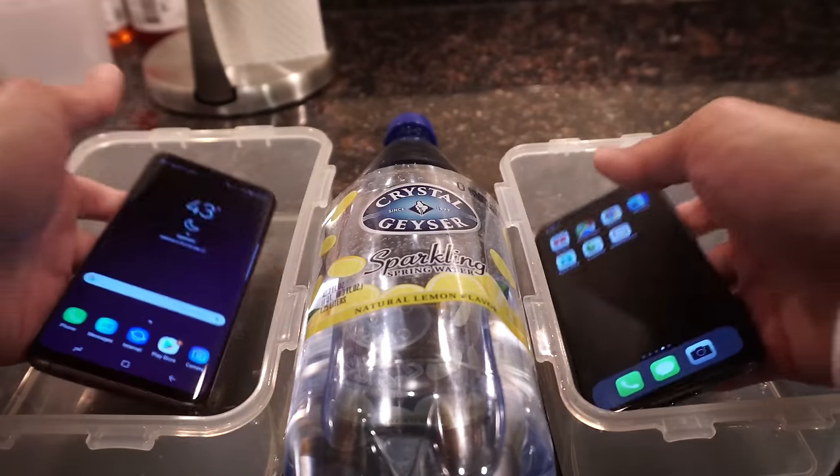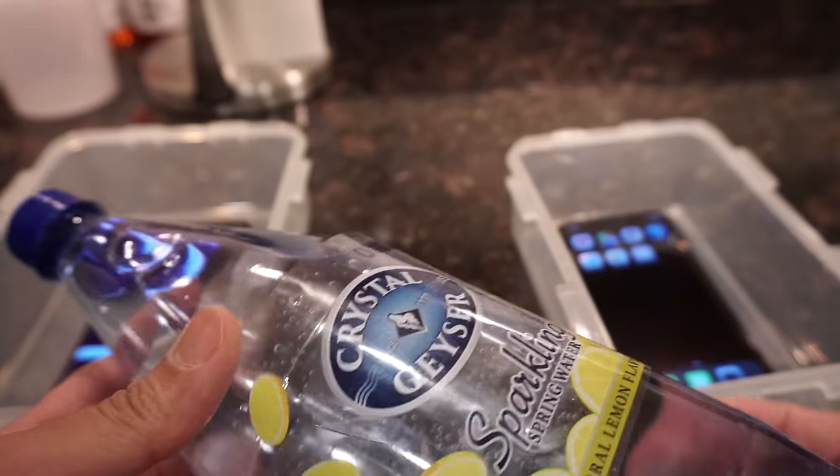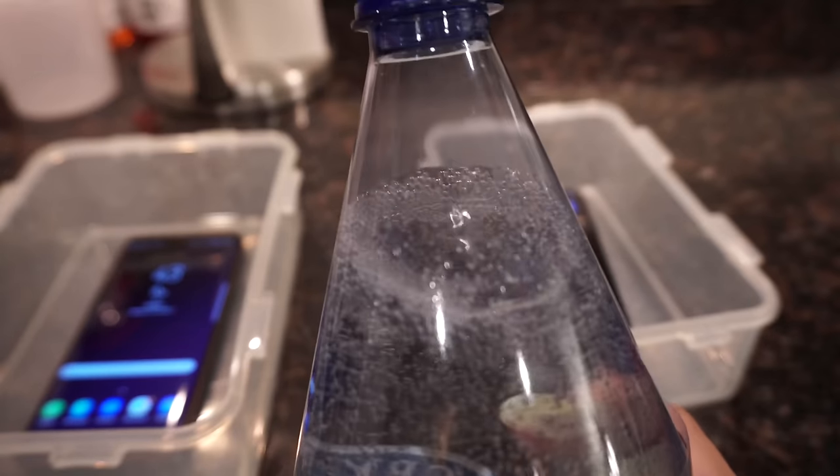Basically this is going to be a very simple test. I'm going to be pouring this sparkling water into these two containers and then sticking them in the fridge. Let's get started - I'm going to go ahead and open this. Take a listen. Check out that carbonation - very nice.